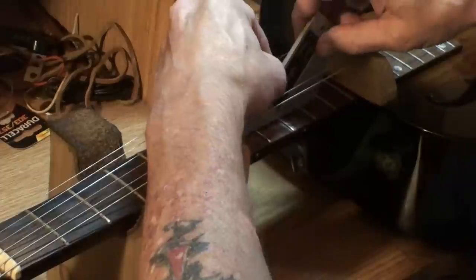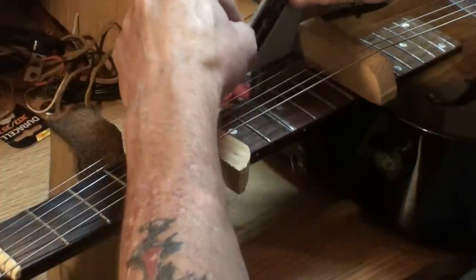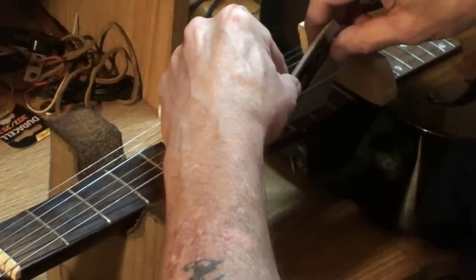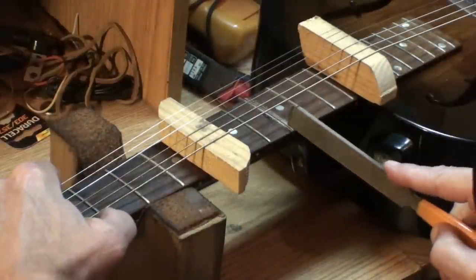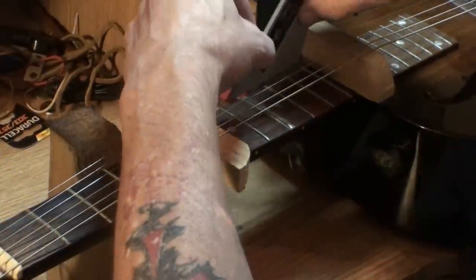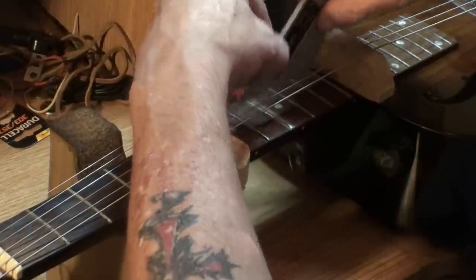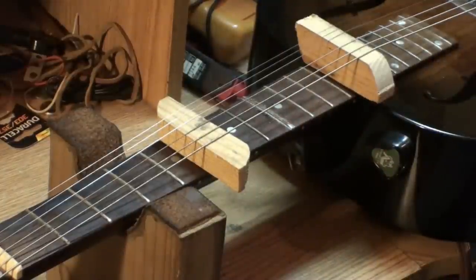Bingo. I need to file more in the center of the fret now rather than favoring this side — it's pretty well flat. So I want to favor more of the center of the fret. I do believe that we just nailed that puppy right then. Yes sir — that quick, that simple, and that fast, you can fix your own fret.